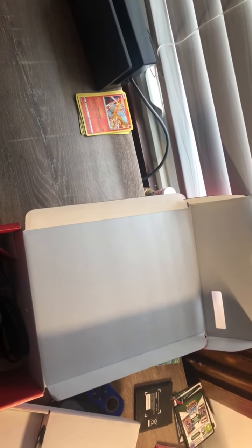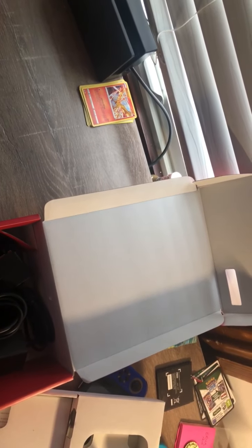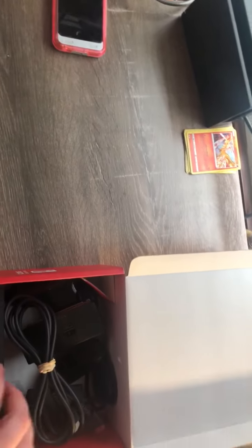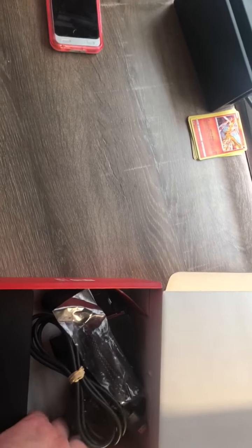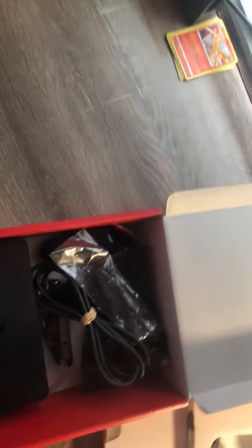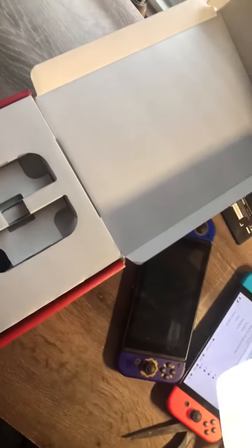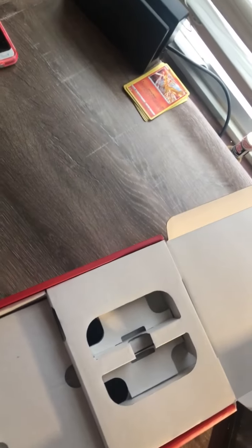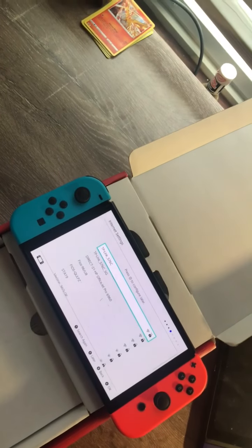Yeah, I ordered the white one — I definitely didn't get it. Should I really care? It came out blue. That might be an issue because I know it shipped real late. I was definitely looking for the white one because I have a white and black setup.